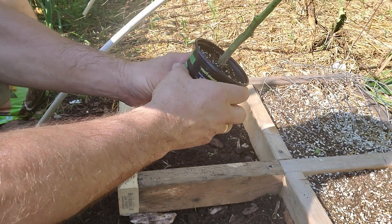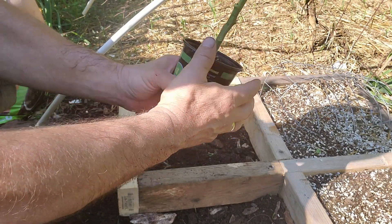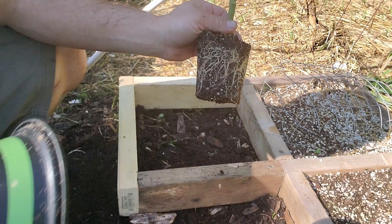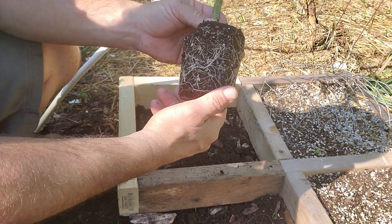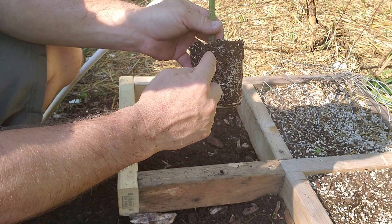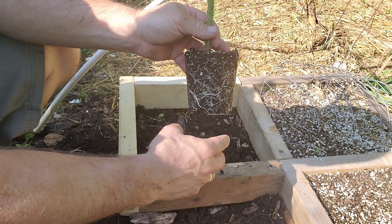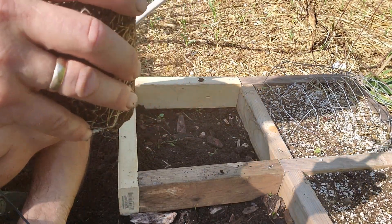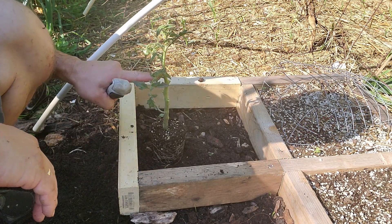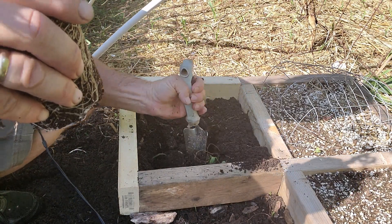Usually you can just shake the pot a little bit — especially on an older plant like this, it's going to have a lot of roots and be a little root-bound. If the roots are really wrapped around and just a mass, I'll go ahead and loosen those up so they don't choke each other. Now we're going to bury it, so I need to dig down quite a bit to get it to the level I want. That's why I haven't added any Mel's Mix yet.